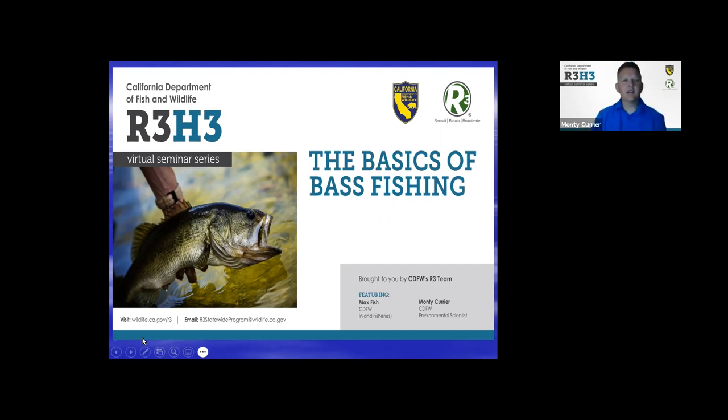Thanks, Jen. I appreciate it. I'm Monty Currier, an environmental scientist. I've worked for the department for 21 years. Bass fishing is a big passion of mine, and hopefully we can give you a little bit of an overview of California bass fisheries and help you be more successful and possibly catch a few fish.